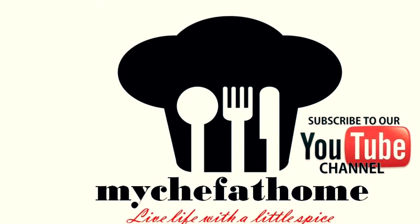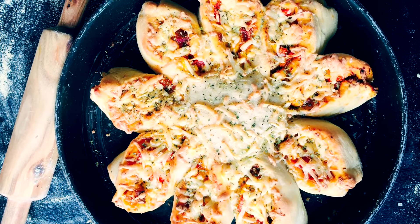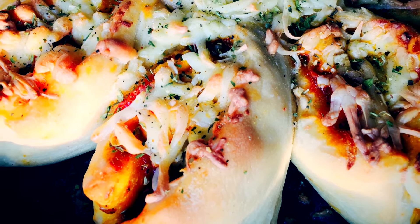Hey foodies, I'm Priyanka and welcome to my channel. Start your new year with a ray of sunshine — today I'm gonna show you a VG sunflower pizza with homemade pizza base. It is easy to make and delicious in taste.